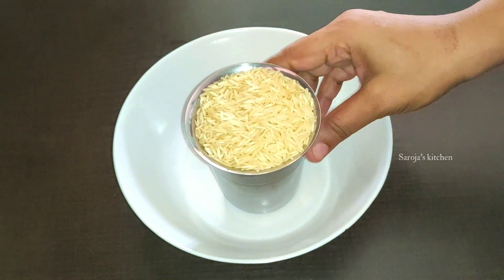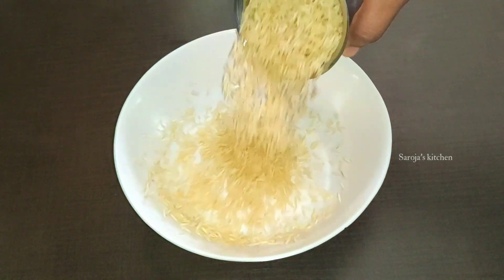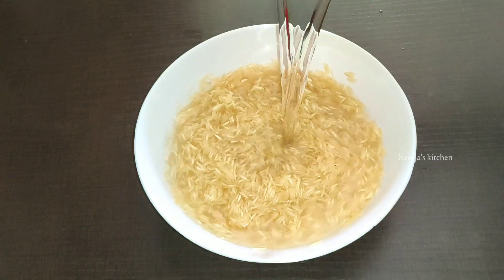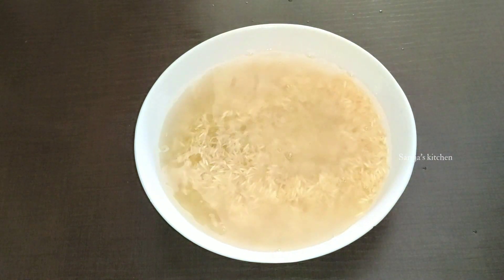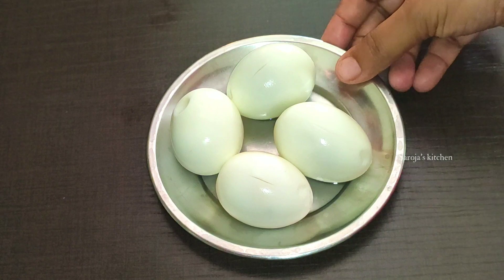First, I am going to add 1 glass of BM. We are going to add water. We are going to add 4 eggs.